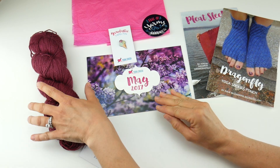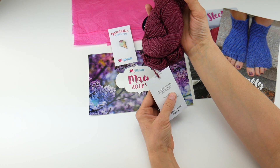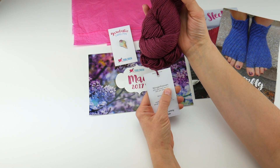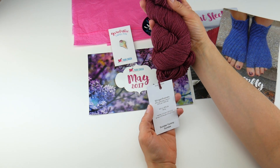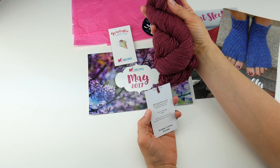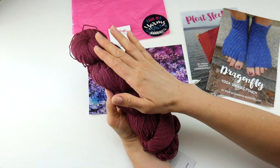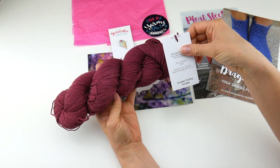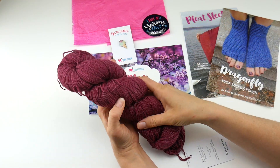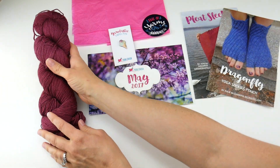The yarn this month is called Indigo. It's by Indigo Dragonfly and it's called Wingenhoeven — I hope I'm saying that right. It's 60% superwash merino, 20% yak, and 20% silk, so it feels very luxurious and soft. It's a beautiful color called Sunday Yummy Sunday — so fun for summer — and it's this lovely wine color. Just a very soft yarn.